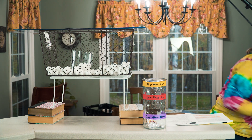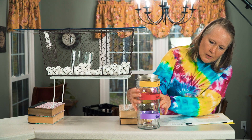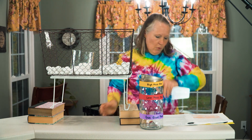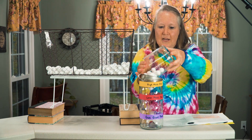You have another container that's marked off with your high mass, your low mass, and your gas giant. So you have them pull this out and then measure out how much material they collected.